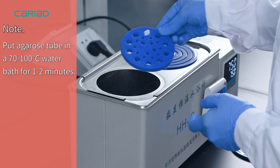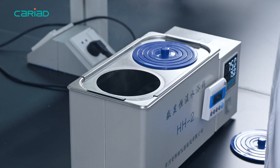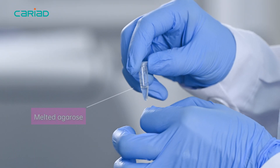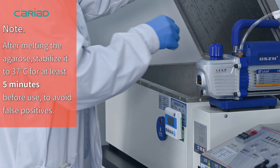Note: place the agarose tube in a 70 to 100 degree water bath for 1 to 2 minutes. Note: after melting the agarose, stabilize it to 37 degrees for at least 5 minutes before use to avoid false positives.